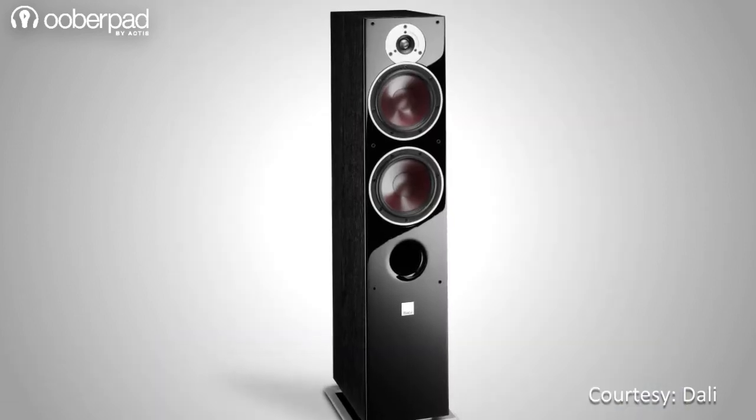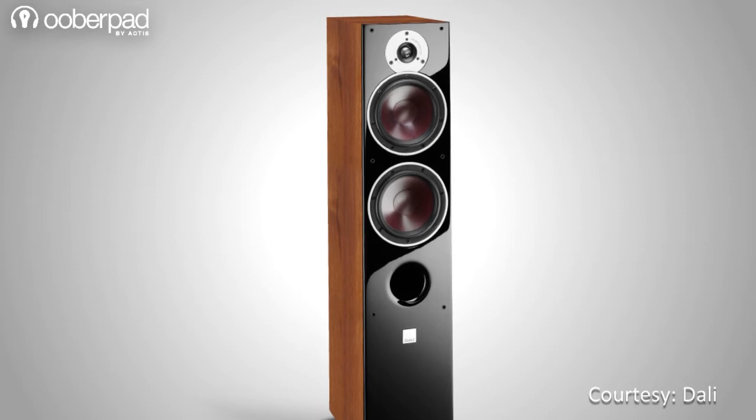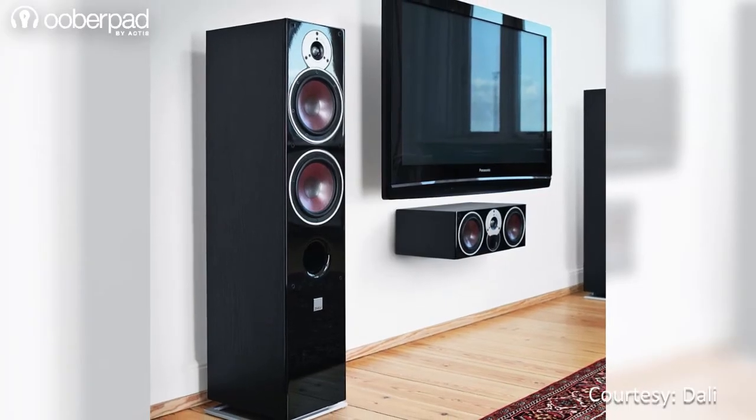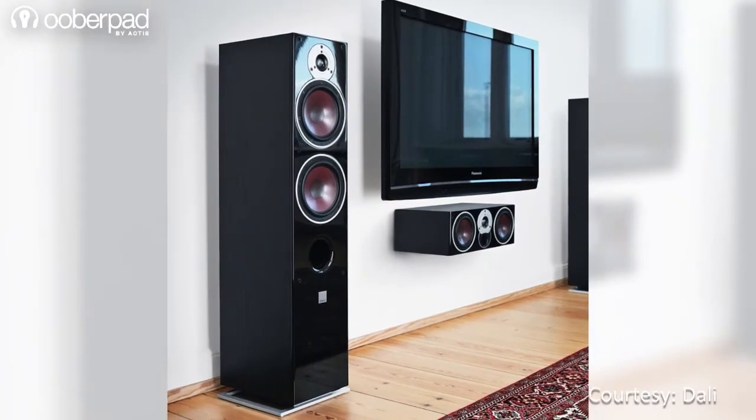This floor stander from DALI comes in a classy black ash, light walnut and white vinyl finish. The speakers are designed to deliver an impressive sound stage, power and amazing detail.